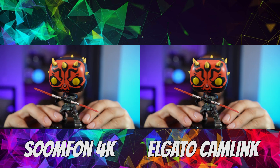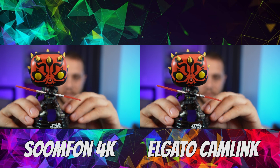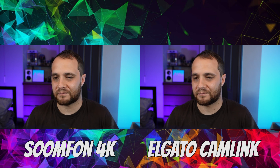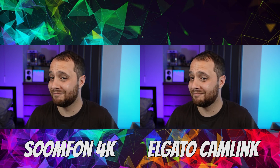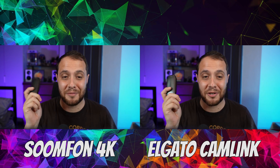Just have a little look — tell me which one is the Camlink and which one is the Sumfoon. I'll put it up on screen now. Look at them all there. It looks really good, doesn't it? Looks incredible. I love it so much I bought a second one.